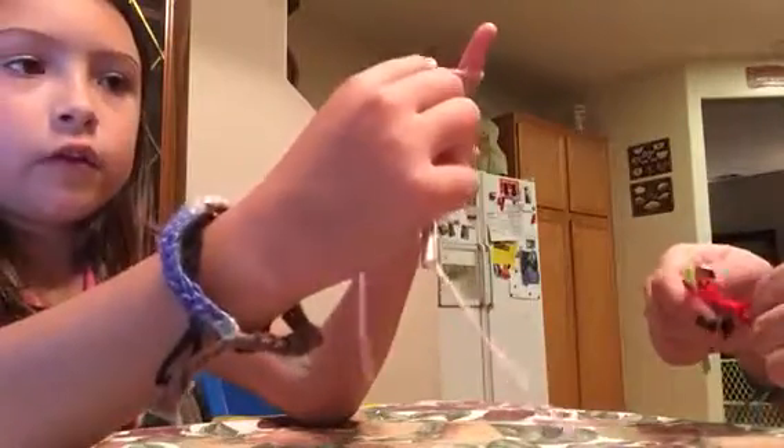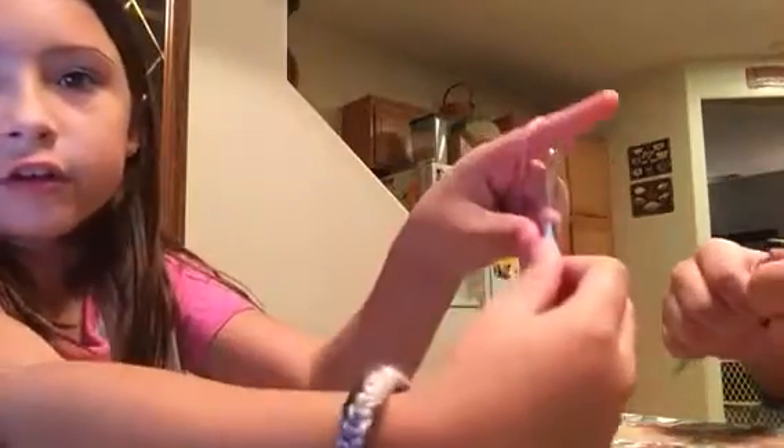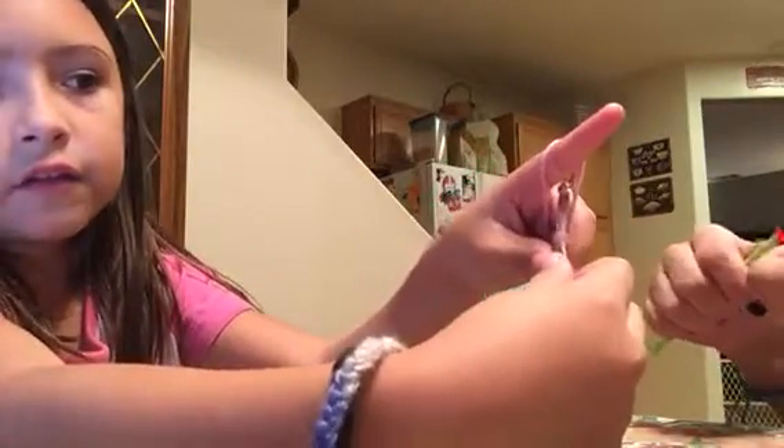Once you do that it's going to look like this. Again, you're going to get your hook and go behind this like that — and again it's the opposite direction for you guys on the camera — and then you're going to go through the hole, this way through the hole, this way through the hole.